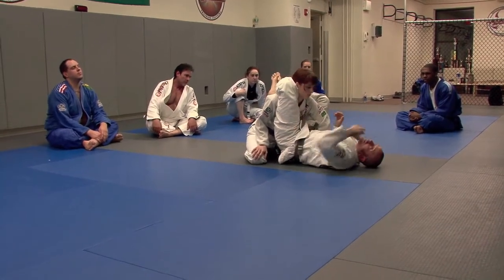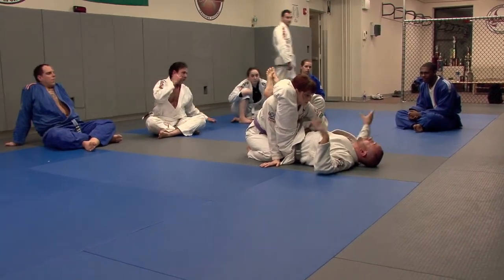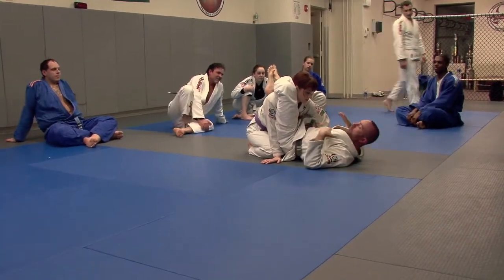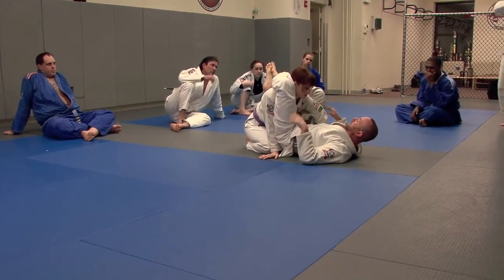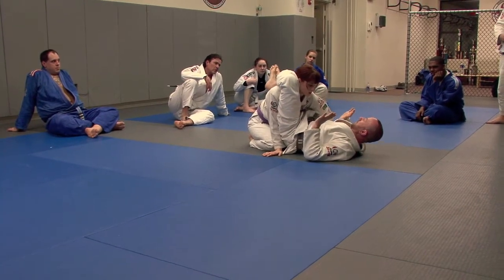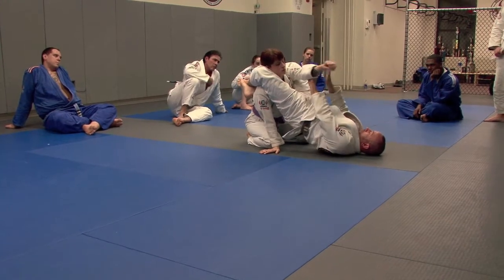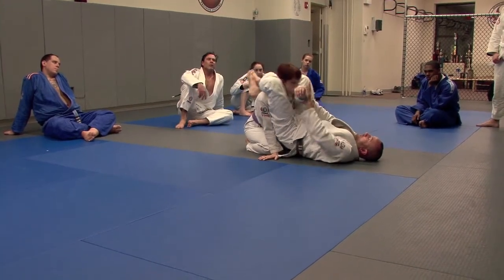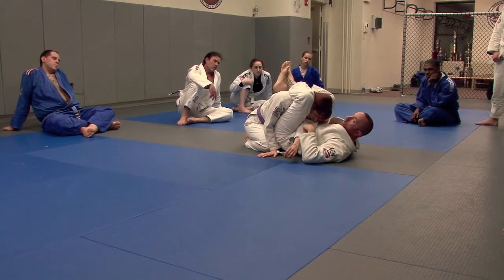From here — and I know some of you guys have done a lot of triangles — I want to see every single step. Don't skip anything, don't try to impress, just do everything exactly like I'm saying. I want your hips to come way up. I want to clear the arm, I'm going to hold it, and I'm going to bring my knees to my chest. Now my body is helping me hold the arm in place.